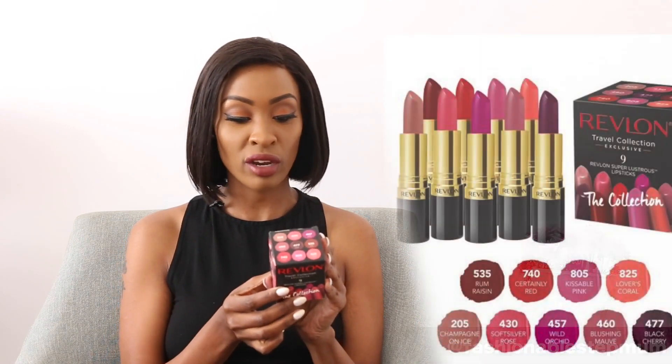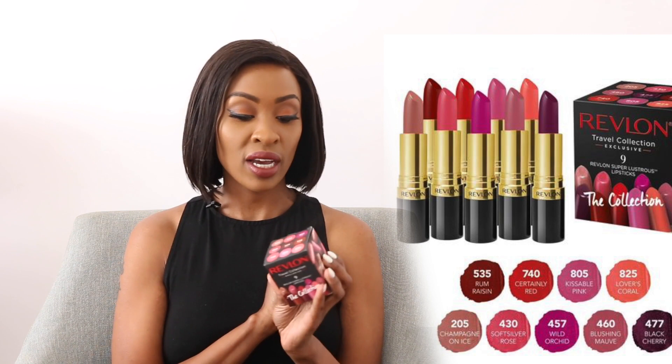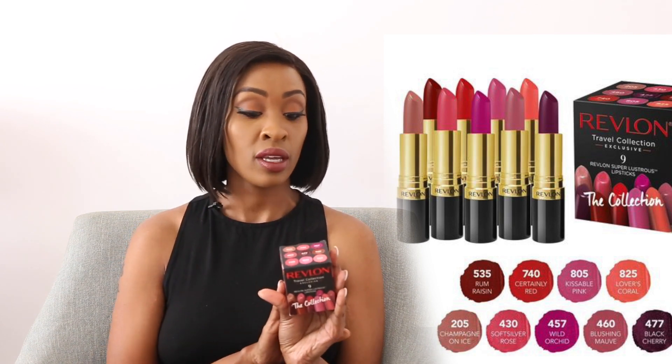All in all guys, that was the review for the Revlon box lipsticks I bought — it's called the Revlon Travel Collection Exclusive. There are 9 of them inside. My favorite was 535, which I have on my lips right now, lined with the brown Noura Massey lipstick. If you have dark lips like me, it's not something I'd say is value for money. I think maybe they're made with lighter-skinned ladies in mind who have pink lips, so they're not very pigmented. Although what I like about them is they're not drying — as you can see they're shiny and they don't make my lips feel dry.